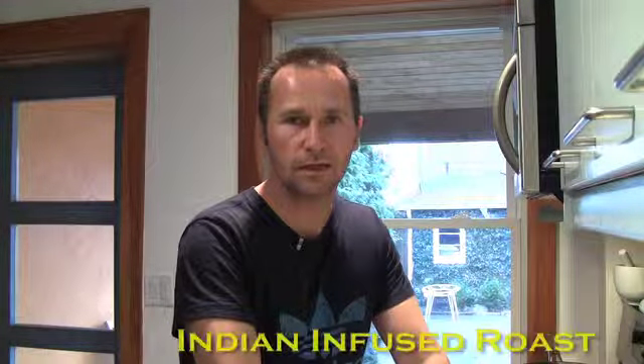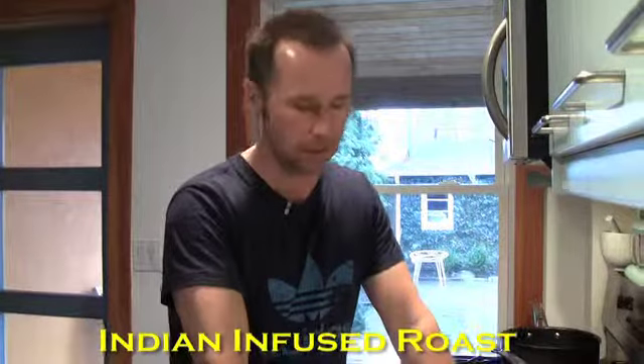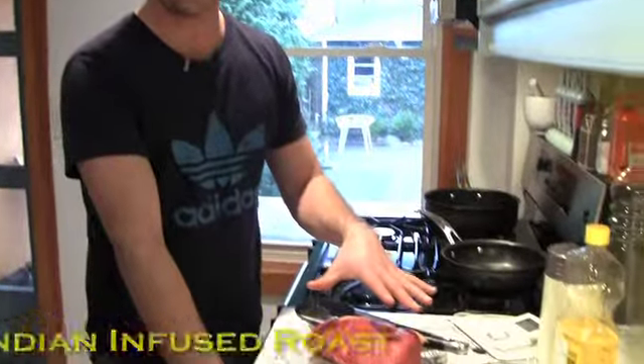Welcome back to Steve's cooking corner. We're going to kick it up a notch this time — we're going to do a roast, really get it going with the protein intake. We're going to use an inside round roast.